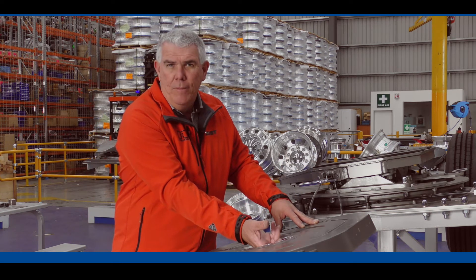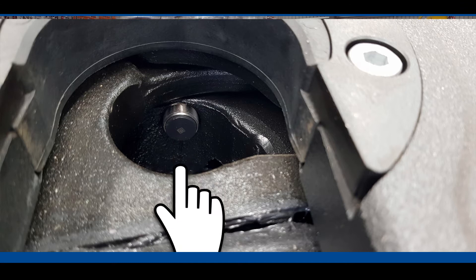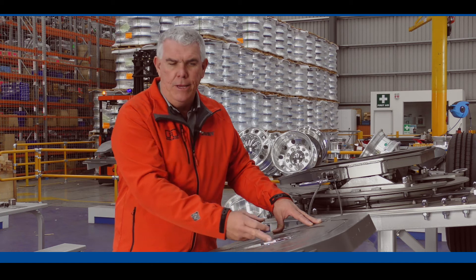The sensor down in the bottom here is looking for the bottom flange of the trailer kingpin, so if the kingpin's not down at the right height, that sensor's not going to pick up that kingpin.